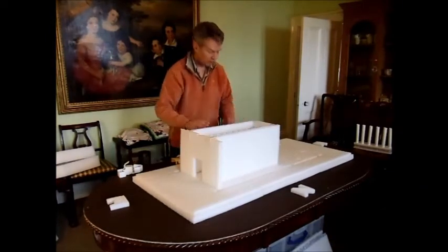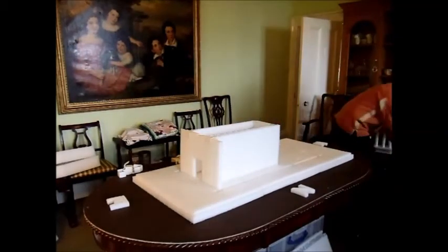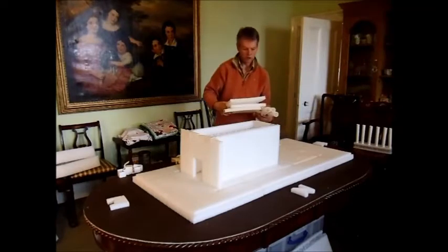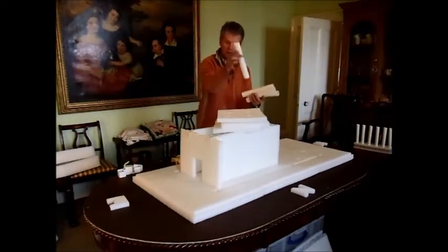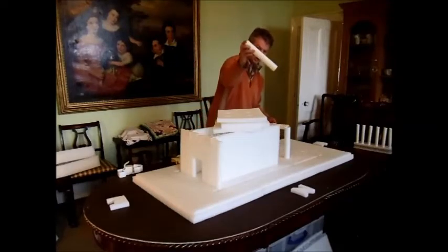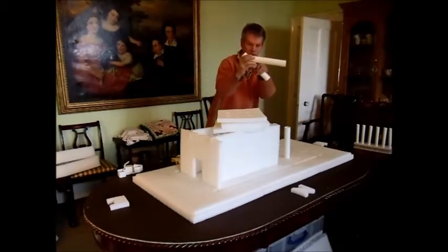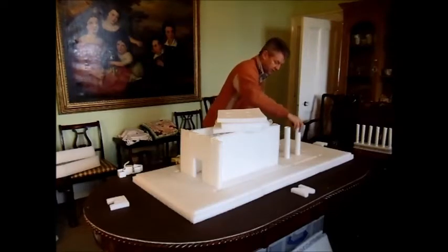That's the inner temple done. There's also a treasury building. Here are the walls for the treasury. In the middle of the treasury are four columns. All the columns get pushed in, and there's a little mark which is about where the columns should come up to once they've been put into place.